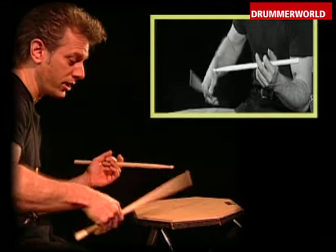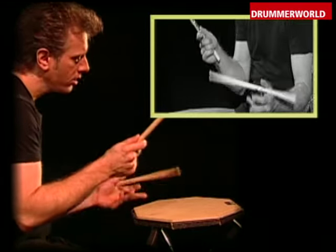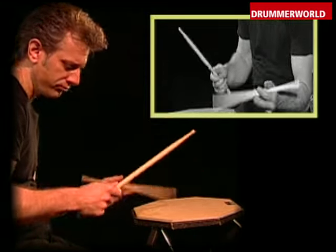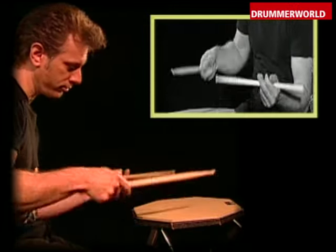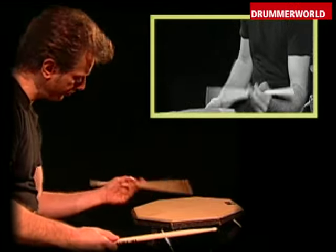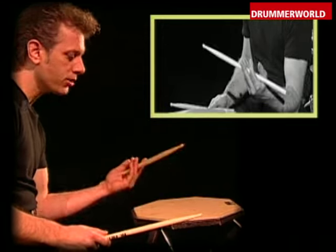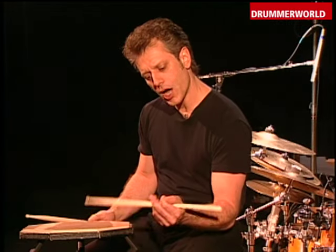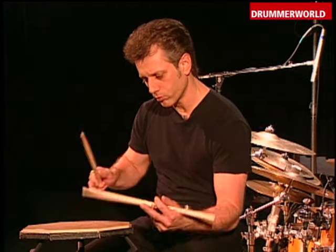A lot of great players use this technique, and it can really be used in a very musical situation for jazz — when you're playing a jazz beat, different types of things. You get triplets going. If you're playing a samba, you get both hands doing the same type of thing. These are things I can show on the drums, but just to understand that this is another way of making the stick move, another option, and it's tied directly into the double-stroke roll motion.